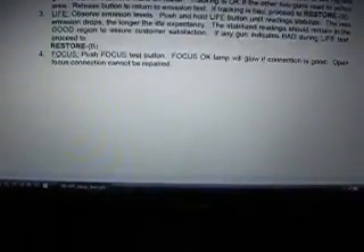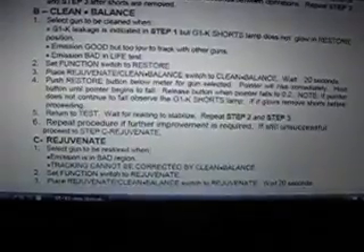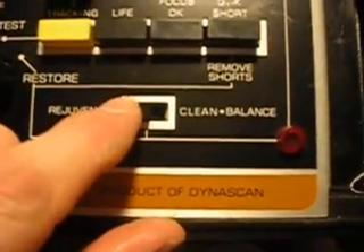We'll go down and try the Restore B again, which is the clean and balance. We never had a G1K leakage lamp light up at all. So if the emission's good but too low to track with other guns, you do the clean and balance. Set the function switch to restore — that's correct. Set it to restore, set this switch to clean and balance. That's what it says in the notes on the PDF file.